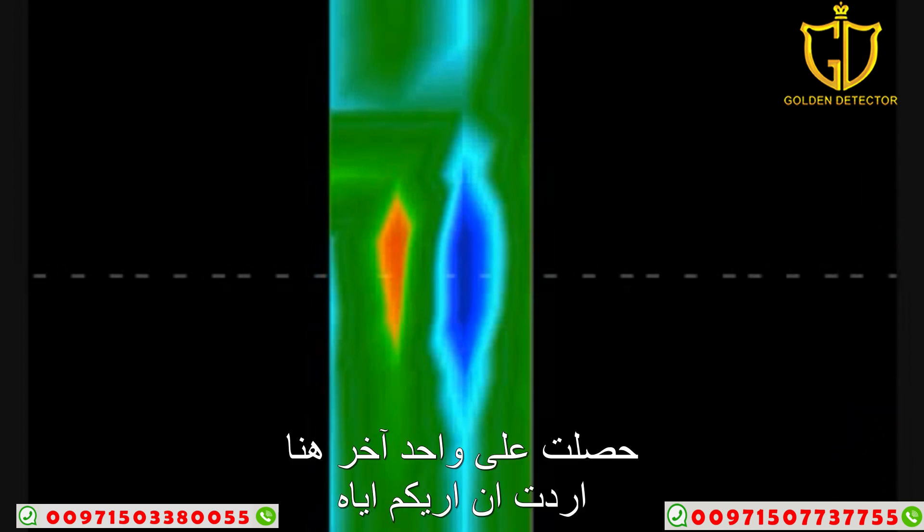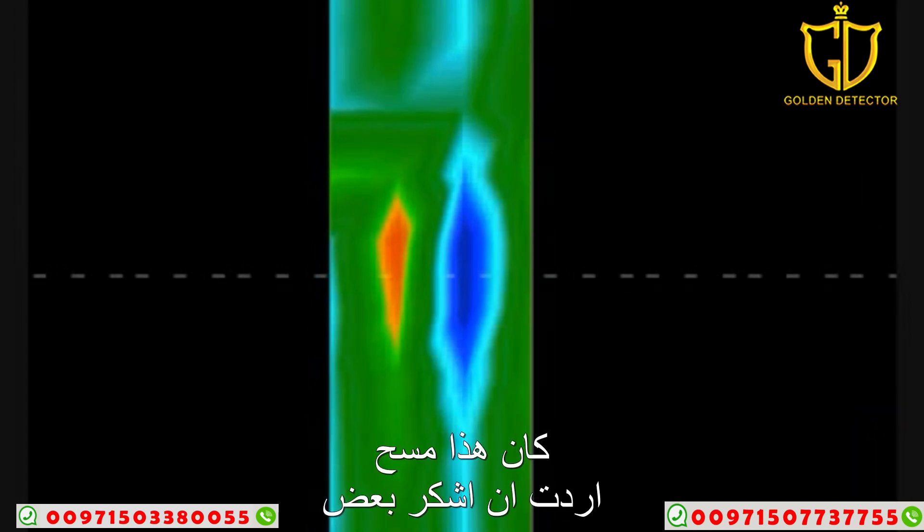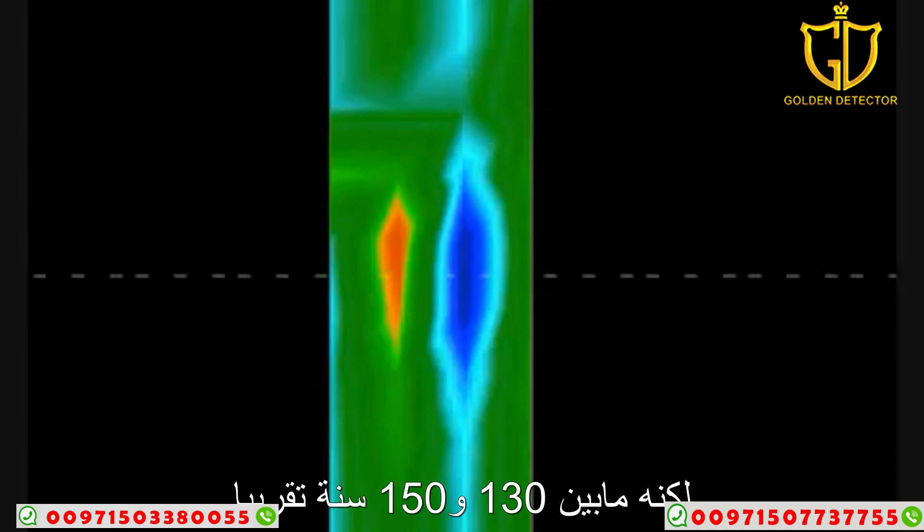Hello folks, I've got another one here that I wanted to show you. This was a scan that I want to thank some gentlemen in Utah for doing. This is a very old grave here in the United States — which by U.S. standards happens to be old — approximately 130 to 150 years old.